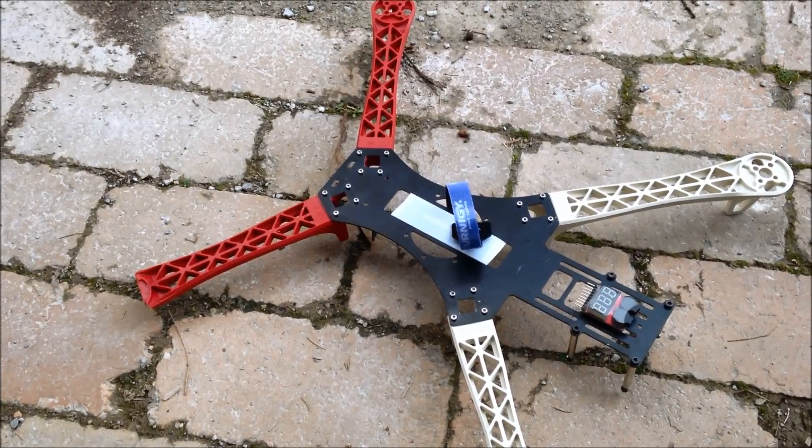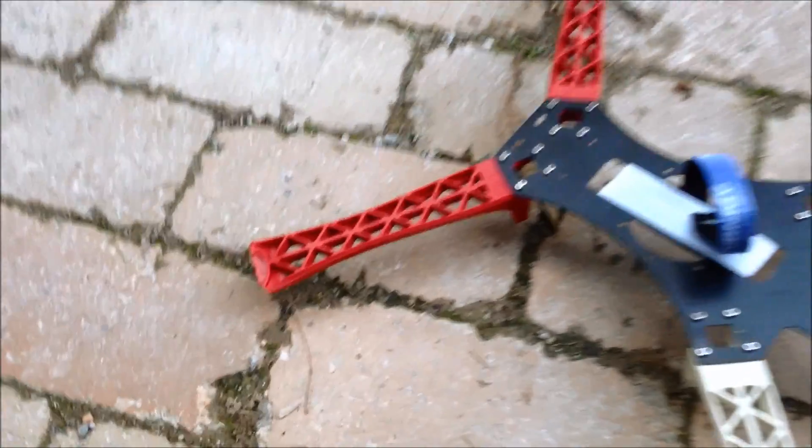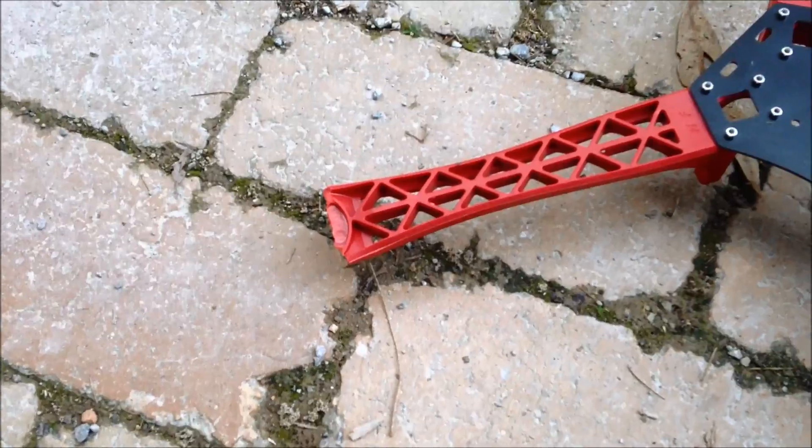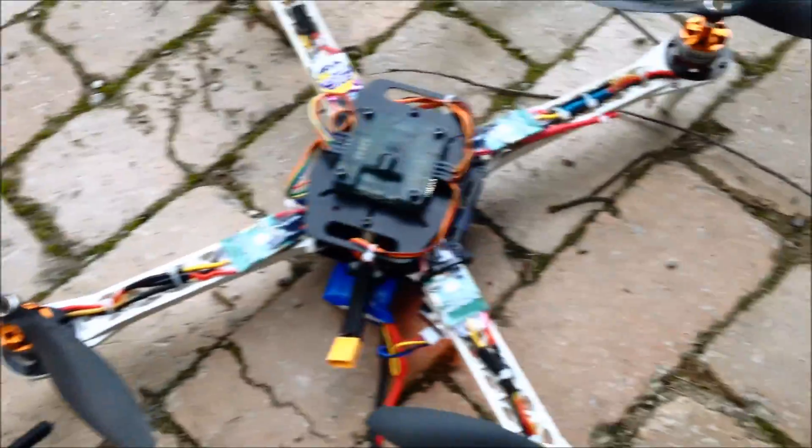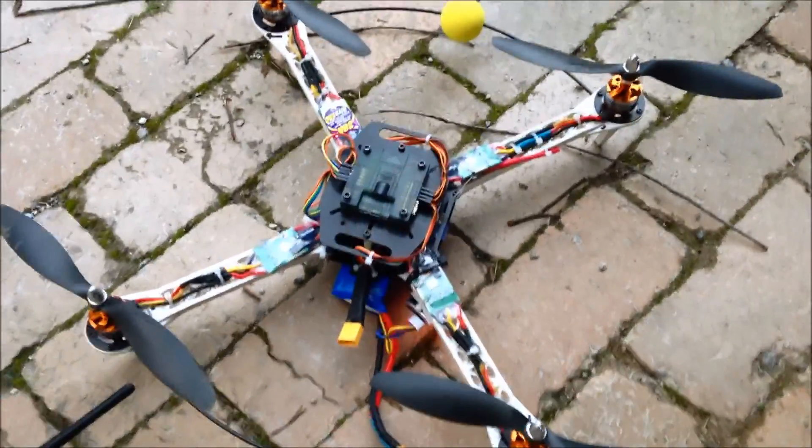So I tried to flip with my Reptile, and guess what — I need a new frame. So I moved all the kit off this onto an old SK450 frame I had.